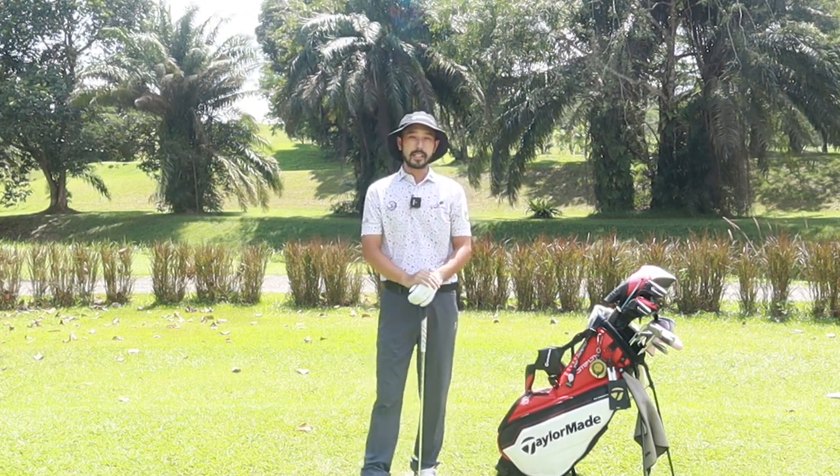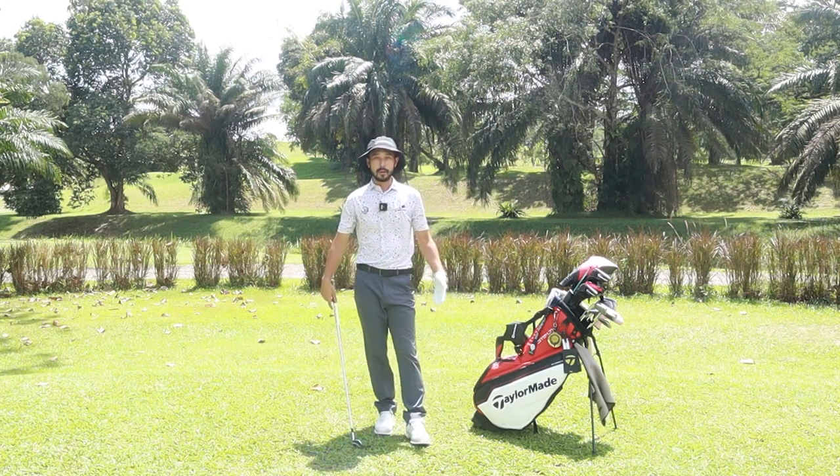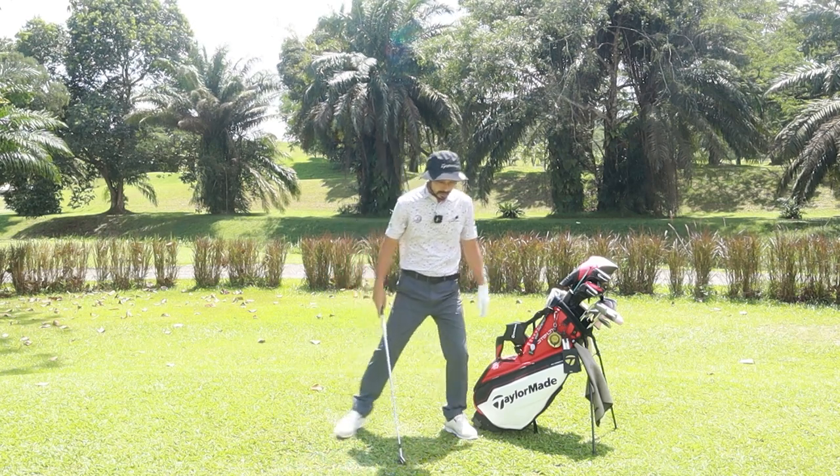That's the first part of the session — we've learned about the grip. Now let's move on to stance and posture. How wide should your feet be? For irons, we're not going to go wider than our shoulders.